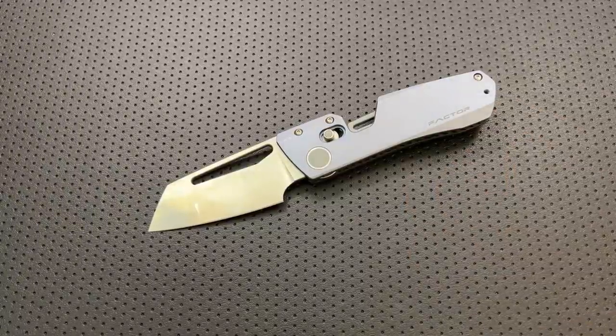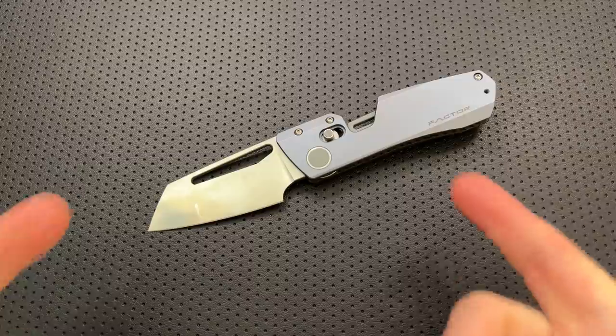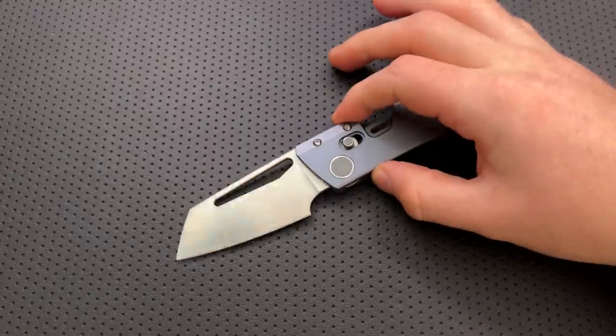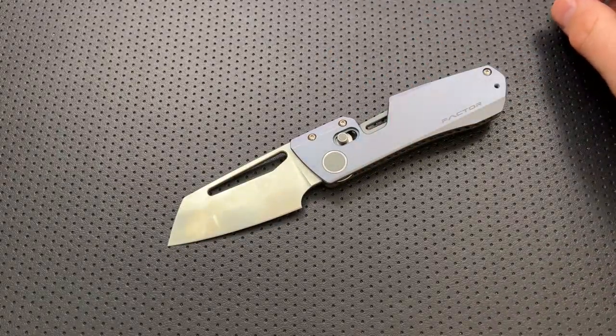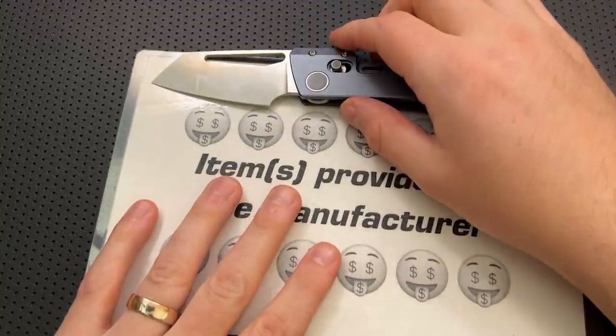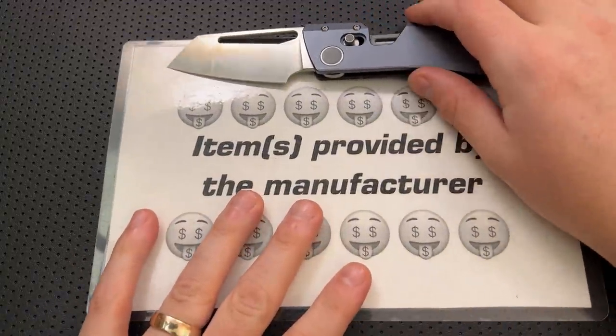Hey everybody, Nick here, and today I got a review for you of what might be one of the strangest knives I've ever had on the channel, and that is this little guy right here. This is the Winter Blade Co. Factor. Now, first off, in the name of full disclosure, I got to let you know this pre-production prototype was sent along by the maker, by Winter Blade Co.